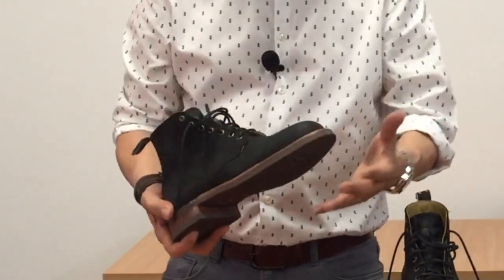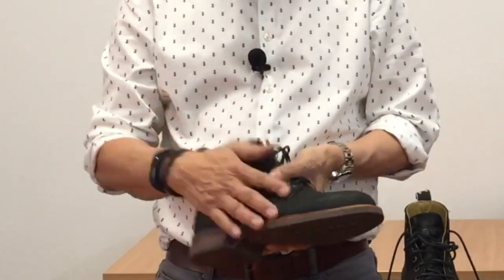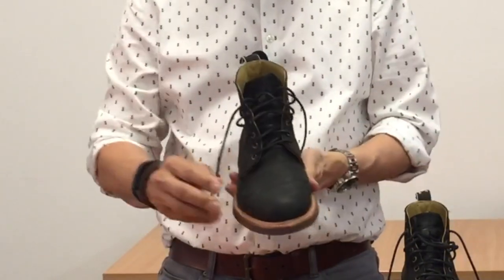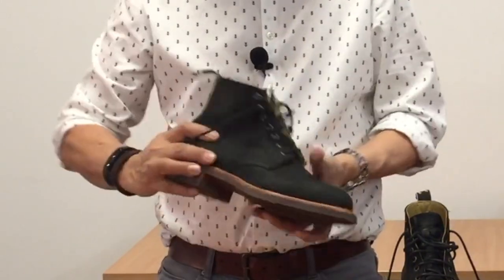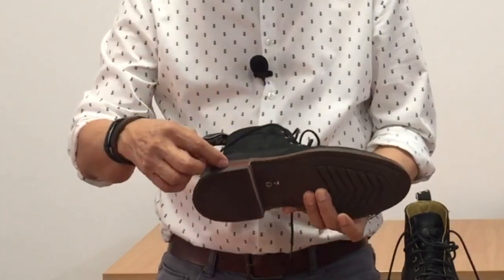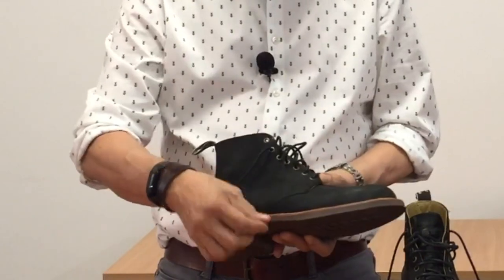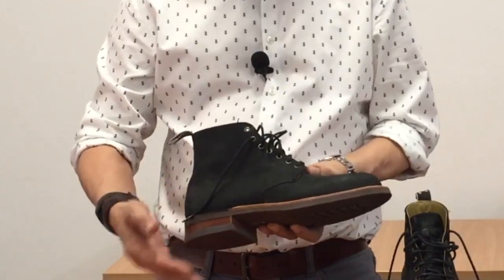This means that the boot is recraftable — you can replace the outsole or in fact the entire sole construction by sending it to RM Williams themselves or by using a good cobbler. It also means that the boot is reasonably water resistant because there are no stitches that go from the outside directly into the inside of the boot. There is no midsole as far as I can see, except in the back one quarter of the boot. It looks to me like the welt is sewn directly to the eight or nine millimeter thick rubber outsole, except the back where I can see a three millimeter leather heel rand acting as the midsole.